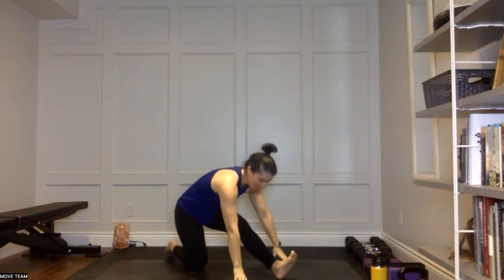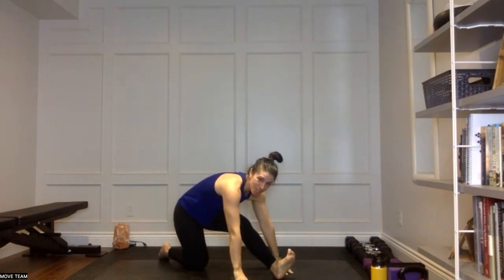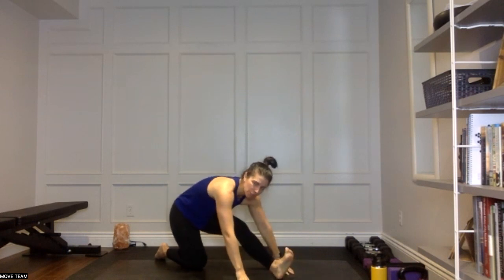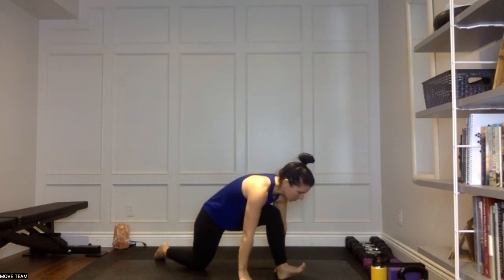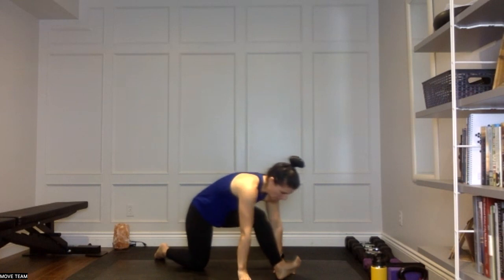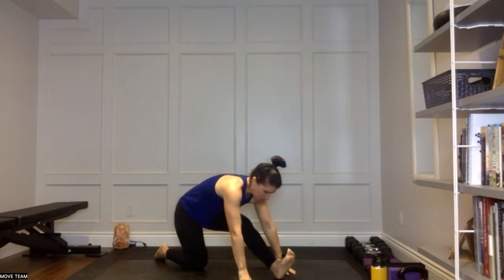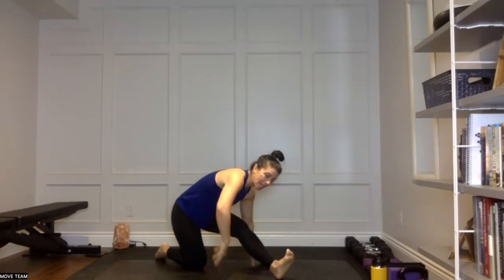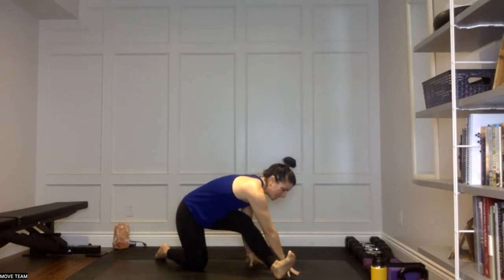Take those fingertips down towards your mat. Flex through those toes. Come into a nice rock forward and back — you can static hold if that feels better for you if you're feeling quite tight. But if we're just activating through that back of the leg, get a little bit of movement in there. Then hold those hips right back — that feels good this morning. Take the right hand up and over top of that left leg, coming into a nice gentle twist.